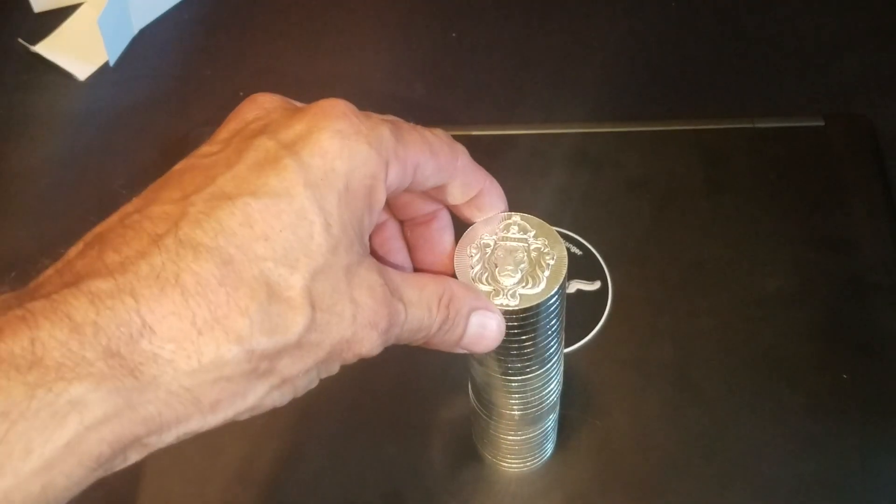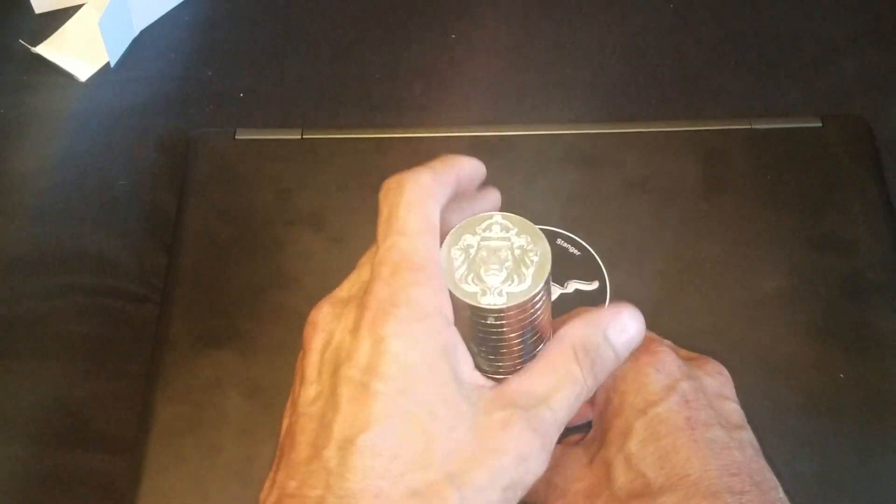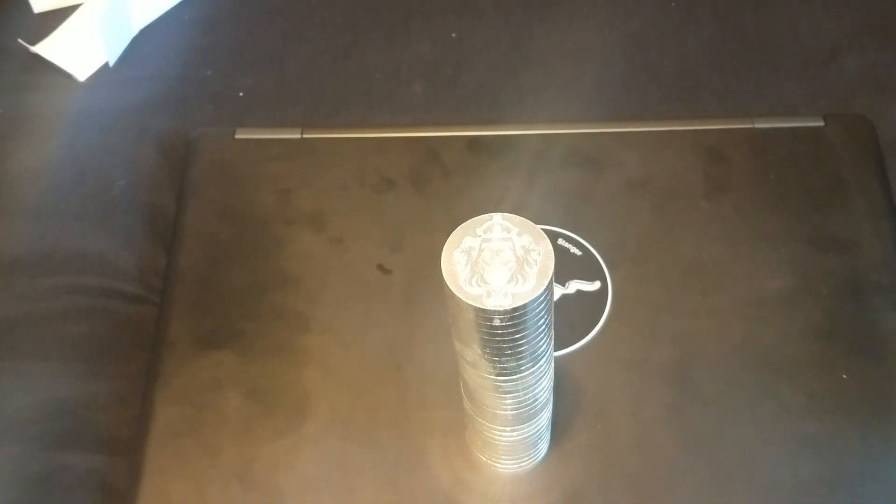So definitely pretty cool. I think I'm gonna keep going — see how many of these bad boys I can get. Just keep stacking them higher and higher, see what happens.